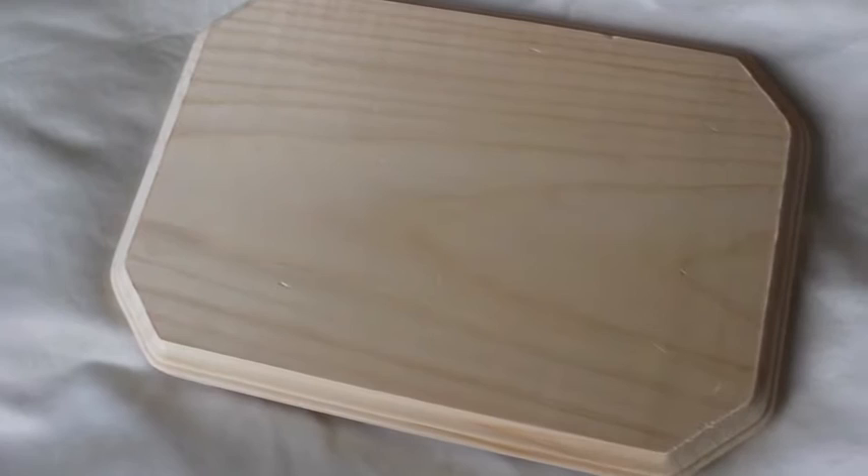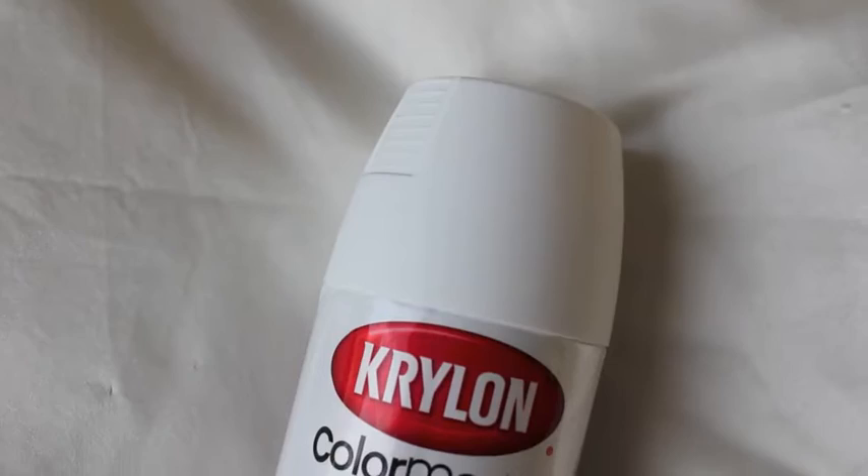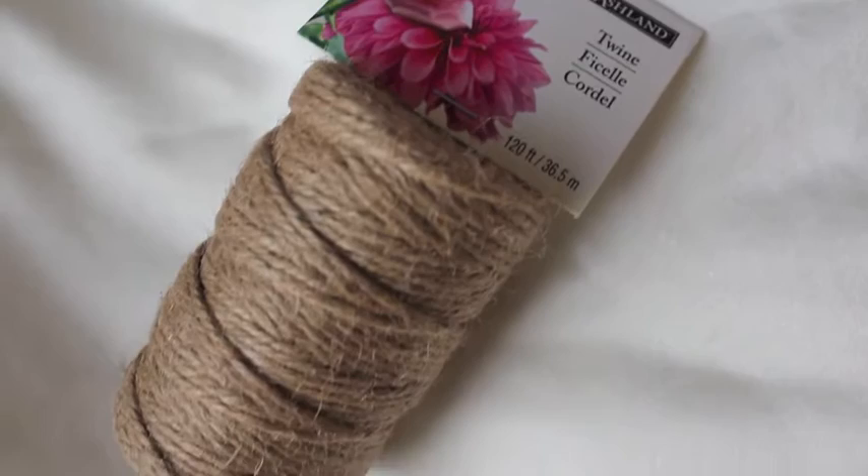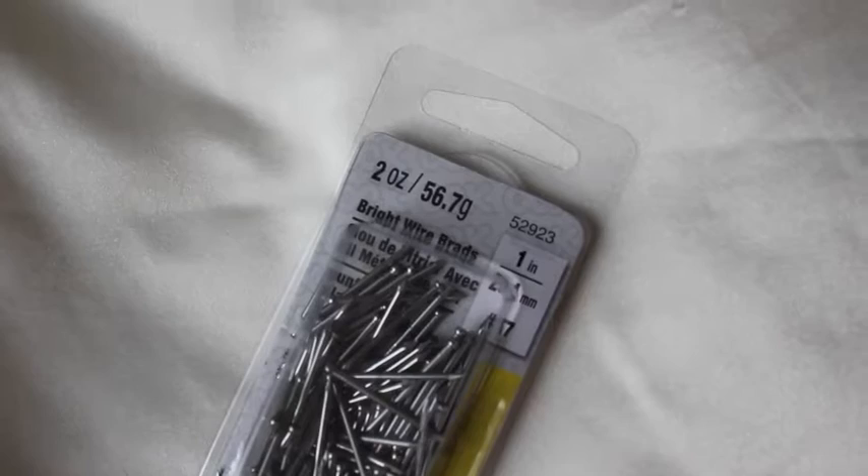You're going to need a wooden board — I got mine from Michaels and I liked the outer trim, so that's why I picked this one. You're also going to need some spray paint; I chose white for the background, so just choose whatever color you like. Then you're going to need some string — I chose twine because I liked how it looked in my room, but any type of string works.